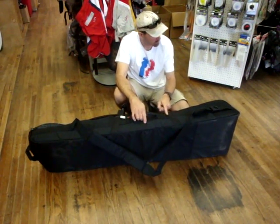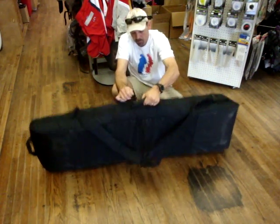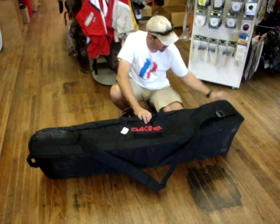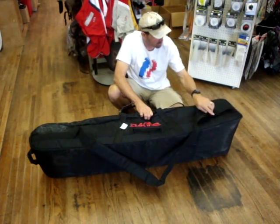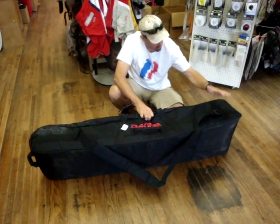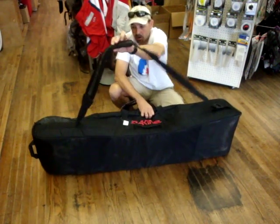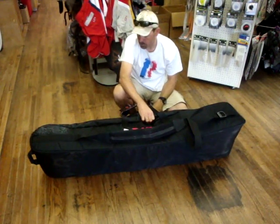Leave it to Dakine to think of all the little details. All the way around the edging of this bag, from where the guys hang on or pull on these at the airline, there is a full webbing stitched in all the way around the bag. They also have these nice custom fully-molded buckles that adjust your shoulder strap — it actually works and is very, very comfortable to carry a good heavy load, which you can certainly load up in this bag.